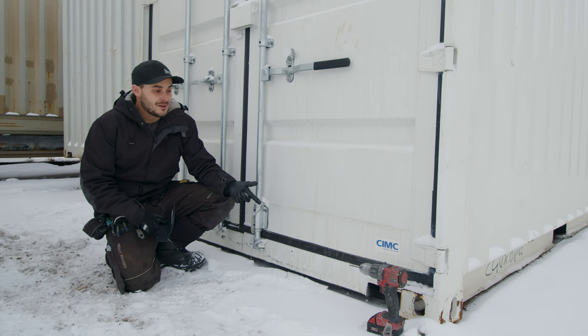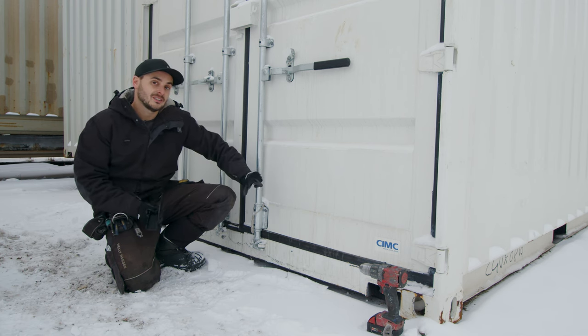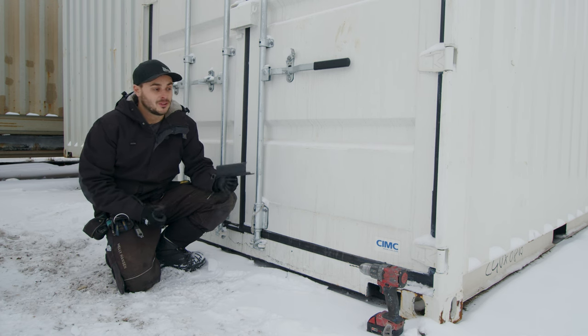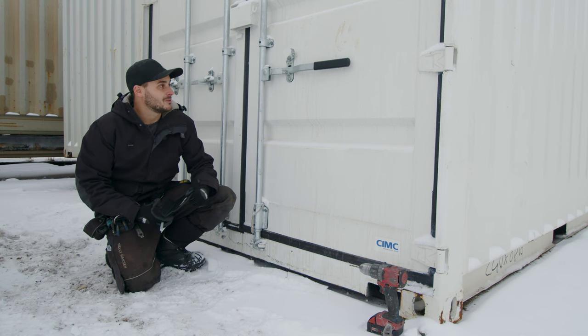A lot of that can happen just from wear and tear — the door not being level, the door seal grabbing the door — but often times it's actually the user or owner of the container causing the problem. So this thing's a handy tool if you just need additional leverage to close your doors; it's something you can buy.